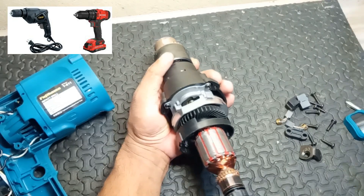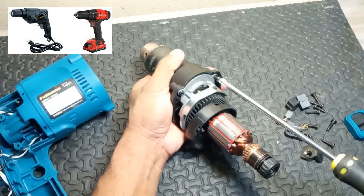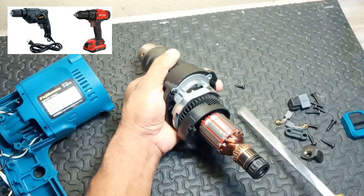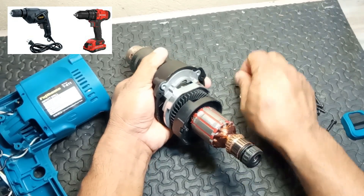11. Cord or battery pack. Function: supplies electrical power to the drill. Cord models plug into an outlet, while cordless models use rechargeable batteries.